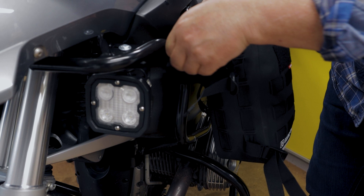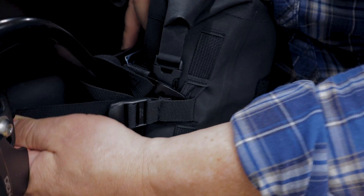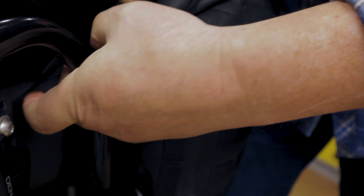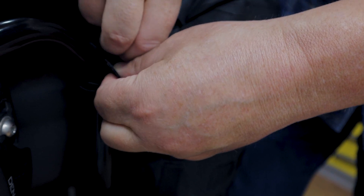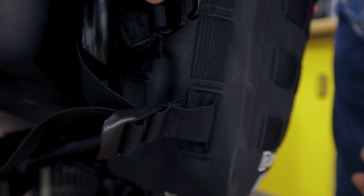So let's start with the top first — just feed the G hook behind the crash bar, hook it in, pull it tight. Make sure you always have the G hook pointing down. Then all you have to do is tidy it up because we have some velcro attached to the strap so you don't have the surplus stuff flopping around in the wind.